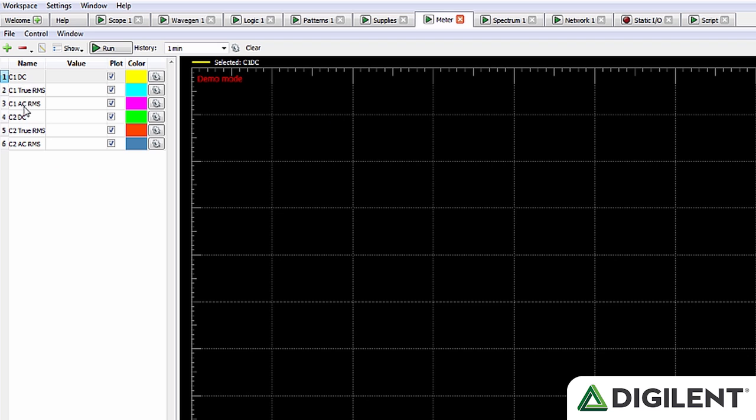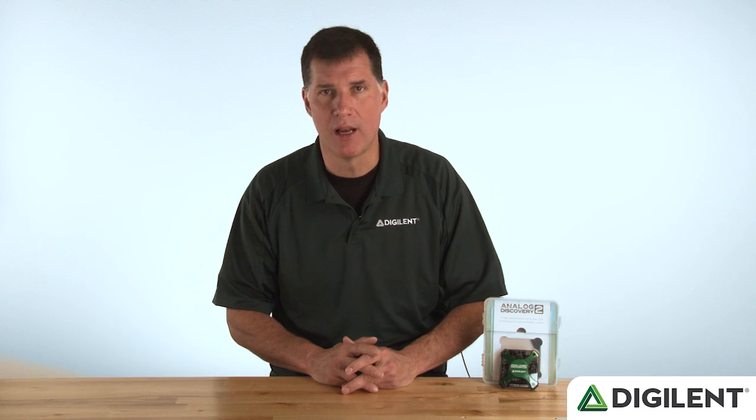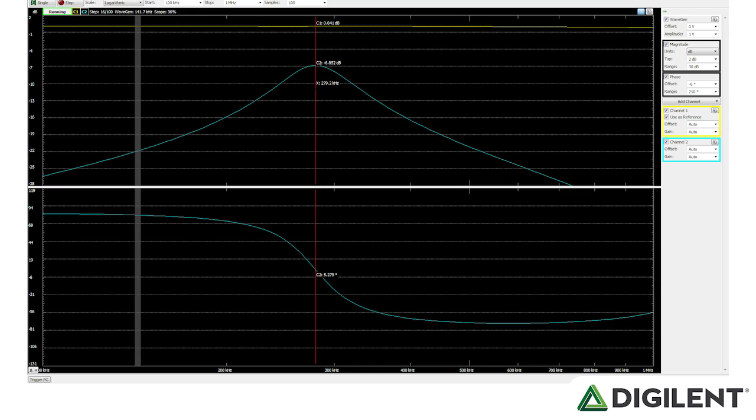The voltmeters measure DC, true RMS, and AC RMS, and show both the latest measurement and a historical time plot of past measurements. The spectrum analyzer performs an FFT or CZT algorithm on analog input channels and displays the power spectrum in a linear or logarithmic scale. The network analyzer automatically drives a circuit with a swept sine input and displays the frequency and magnitude response at each frequency as Bode, Nichols, or Nyquist plots. Cross-triggering between instruments is supported, and all data can easily be exported into Word, Excel, or other tools.